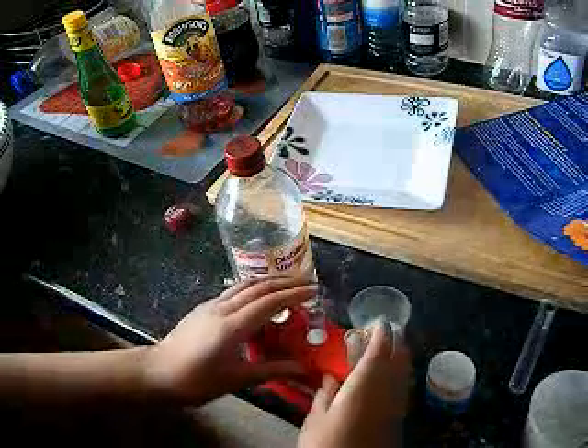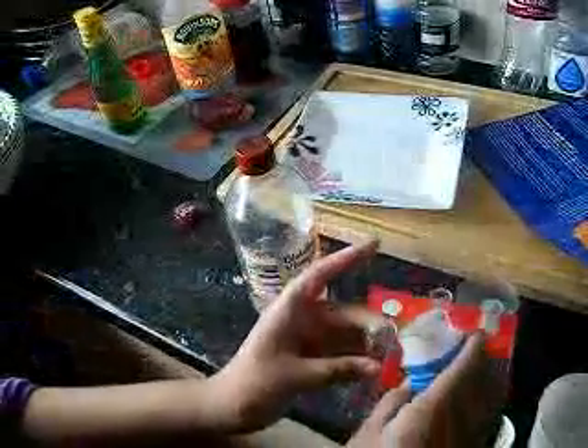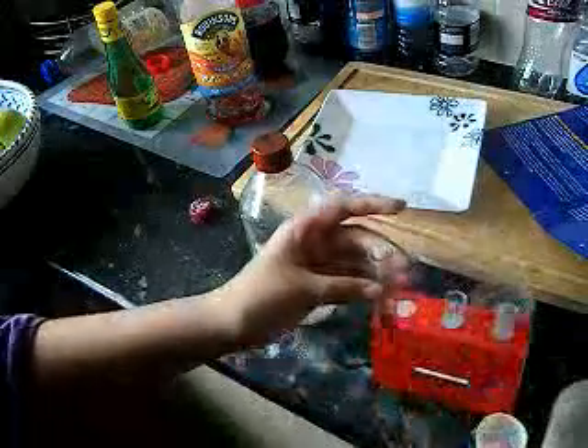Open your red food coloring and pour a bit of it in. Not that much — pour a little bit out. Not too little either. About that much, yeah. Then you add in the distilled or normal vinegar to that.